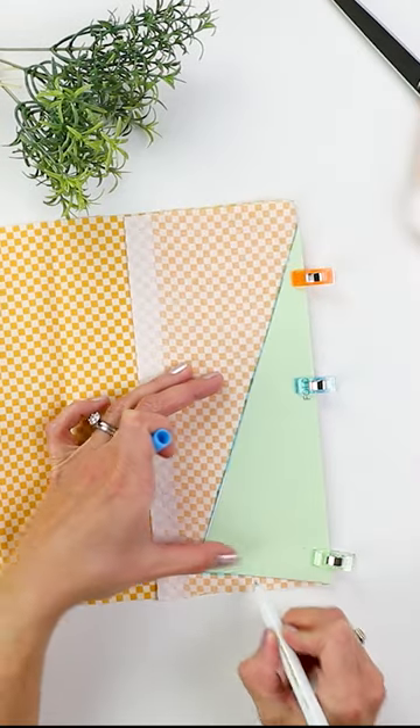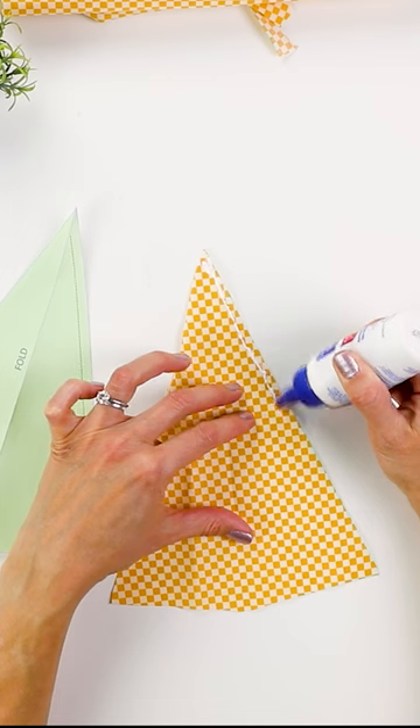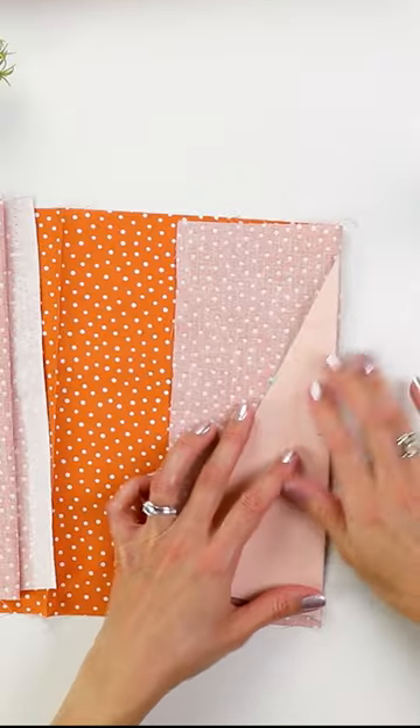If you have some leftover fabric scraps, try making this project. You can start with my free pattern or make a triangle shape on your own. Use fabric glue to seal the edges, and while you're at it, go ahead and make a couple.